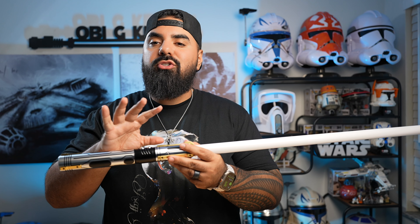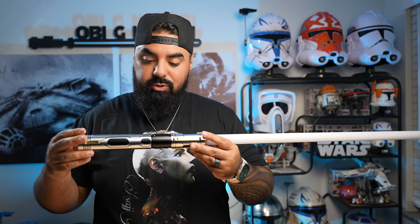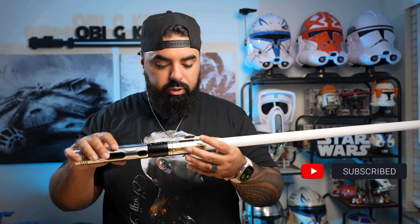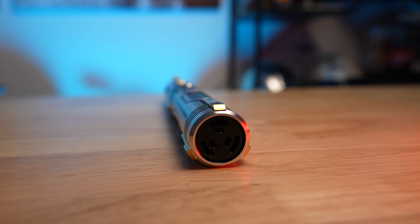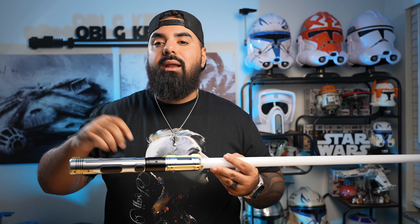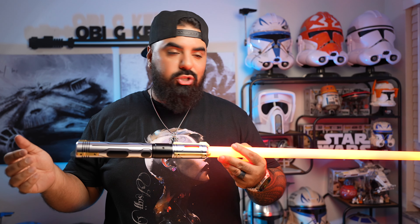Now that the blade is in and all secure, let's fire this thing up. Holding the button down — power on. The first thing I noticed is that the two buttons right here are actually lit up, which is really cool. When I was looking at the description on the website, it says this thing has 27 pre-installed sound fonts — that's a lot. It also states that it has smooth swing, flash on clash, lock up, all those different things. Let's check that out.